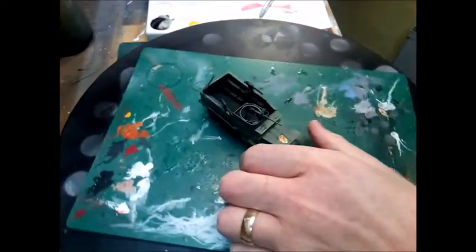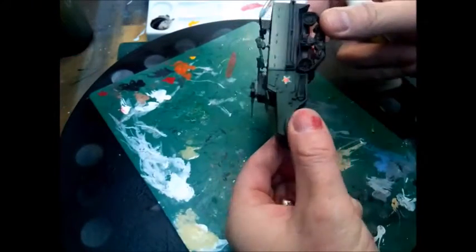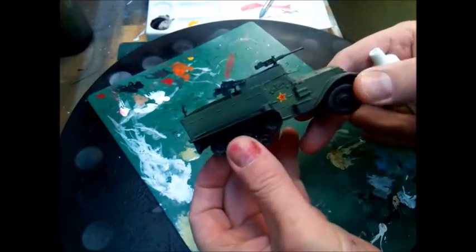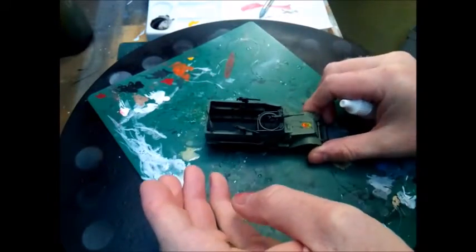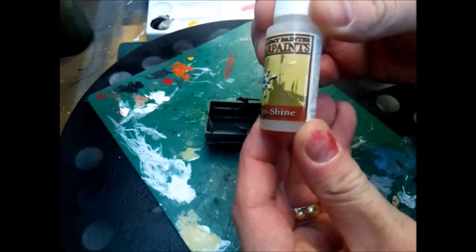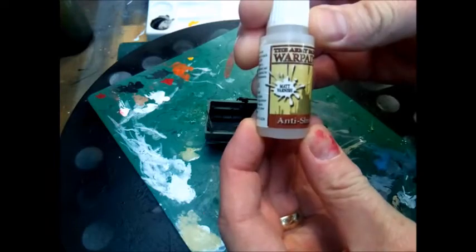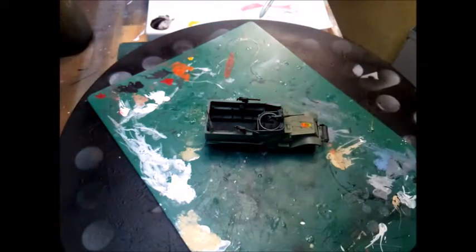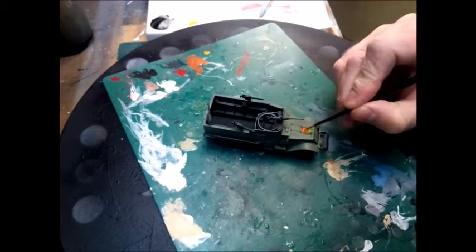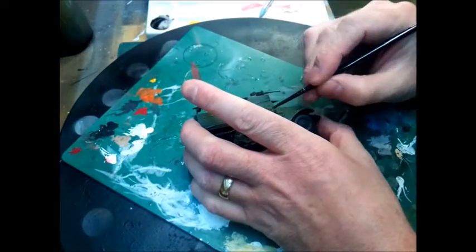Once that's done and dried, we've got to apply the transfers. You can see some of the pre-shading done there with the black already. What we're going to do now is go over with some anti-shine varnish — all that does is just take the glint off the transfers. You don't have to use it if you don't want, but it's just a little OCD of mine, so go ahead and go over the transfers.